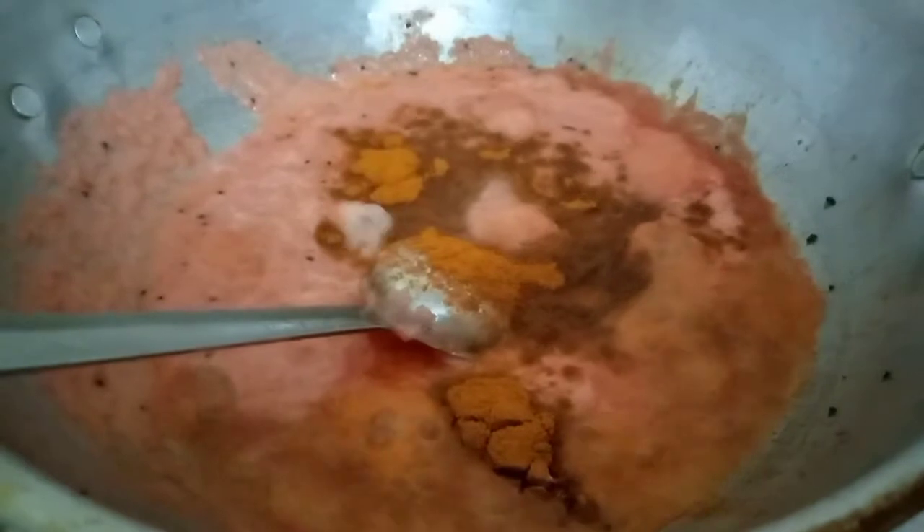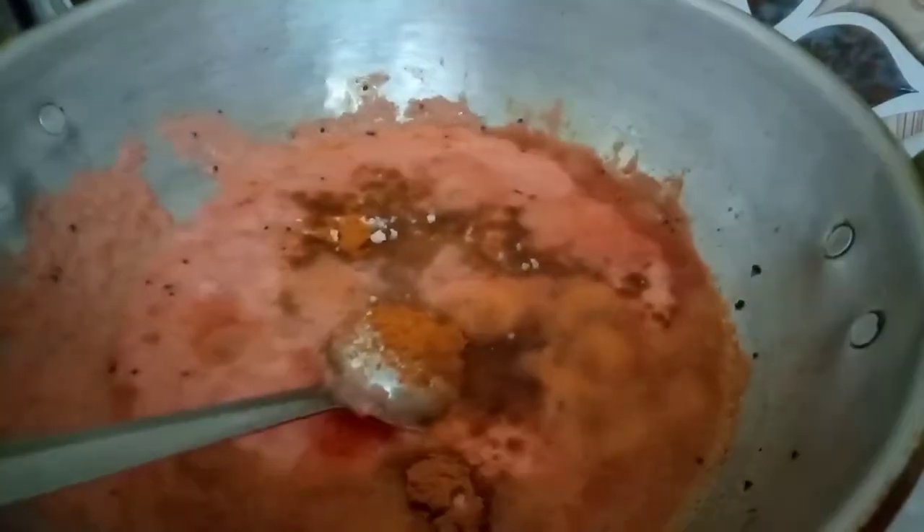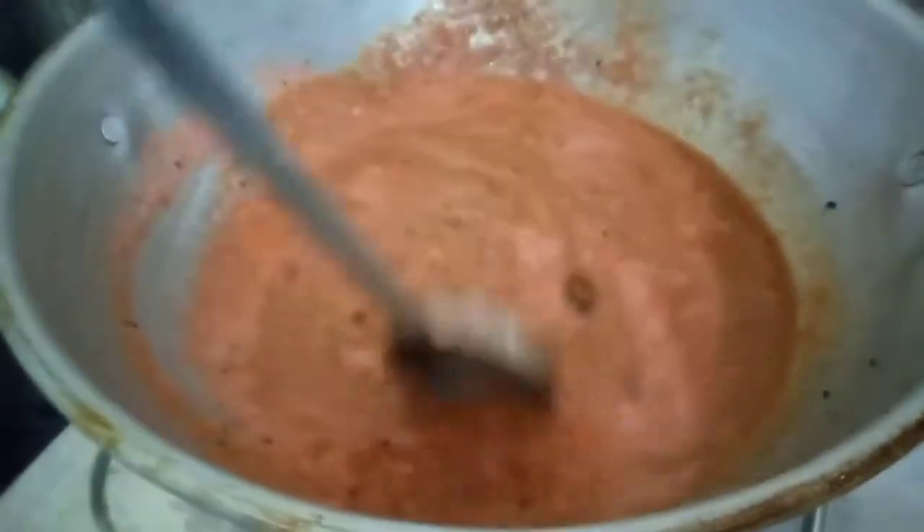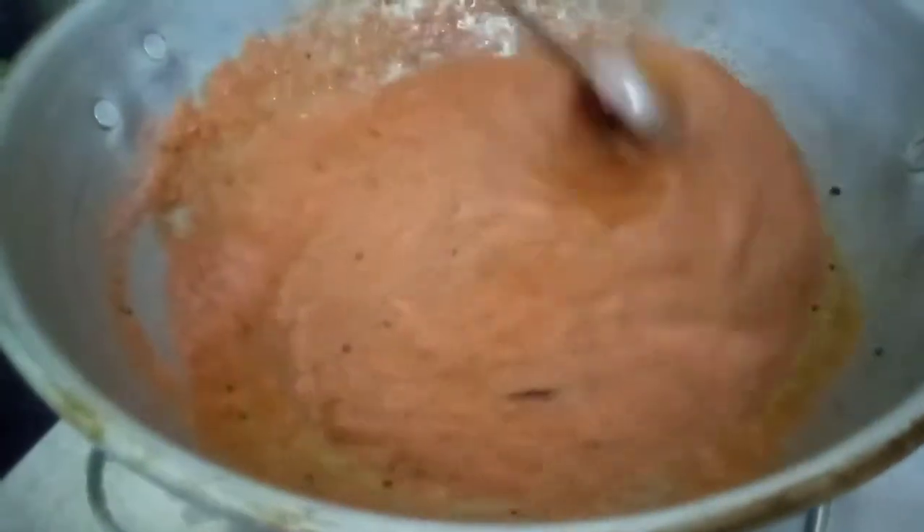You can add it in. The color is correct. You can add salt and mix it in.